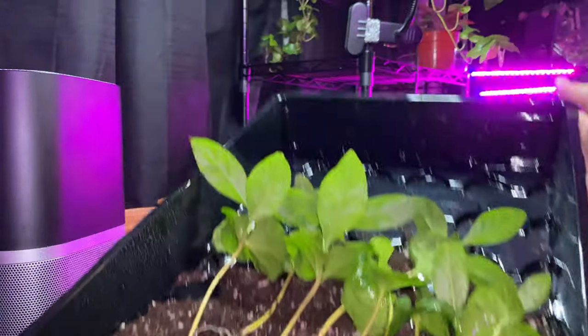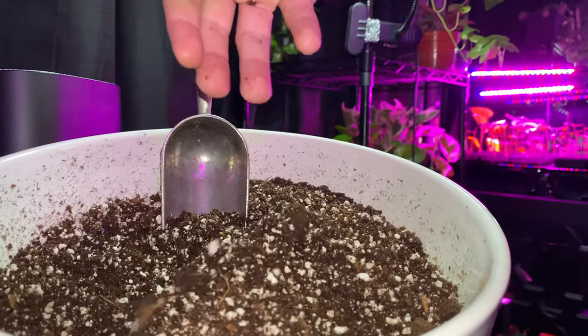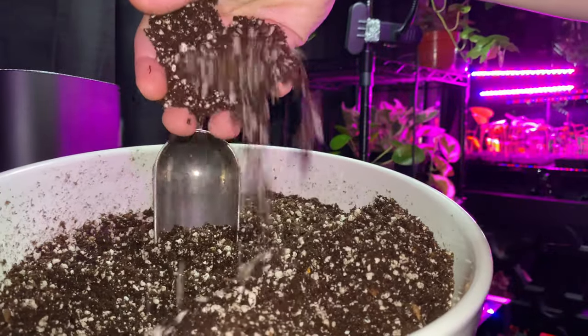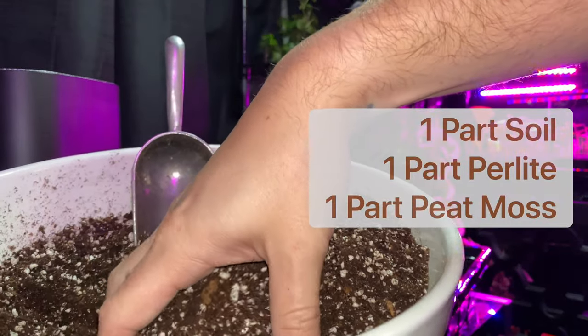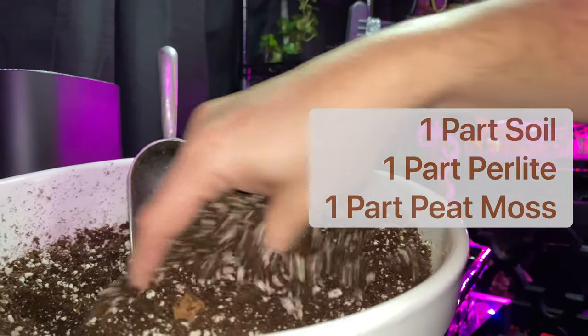Now it's time to repot. Coffee plants enjoy a rich peat-based potting soil with excellent drainage. I made a soil mixture of one part soil, one part perlite, and one part peat moss.